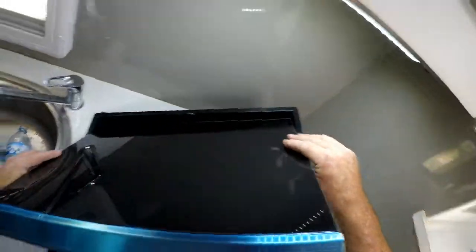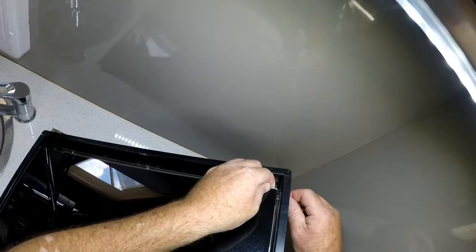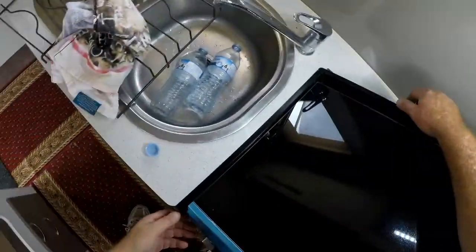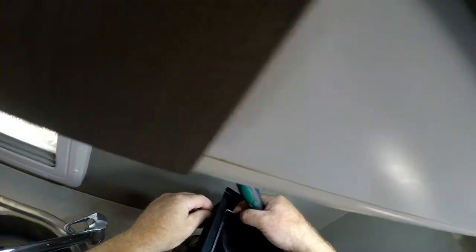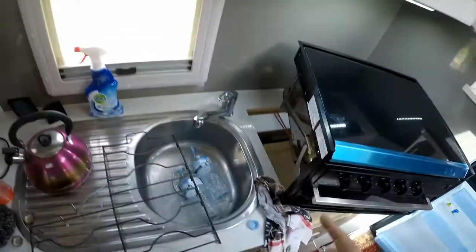Basically the reverse of what I did taking the other one off, so we'll have a bit of a go at it and see what happens. I have actually turned the AC off to the battery, so there is no AC plugged in — we are just running off solar at the moment and the batteries — so that I don't electrocute myself.